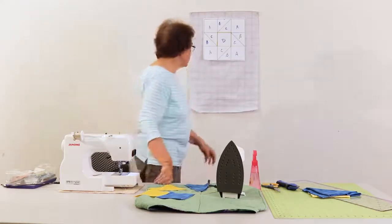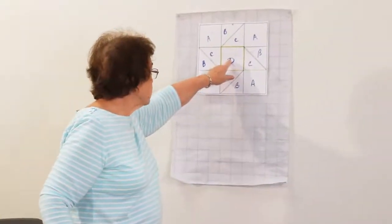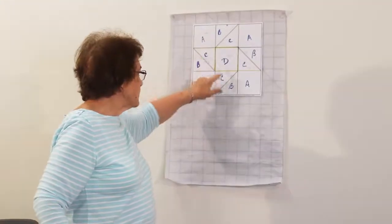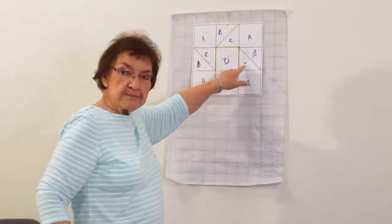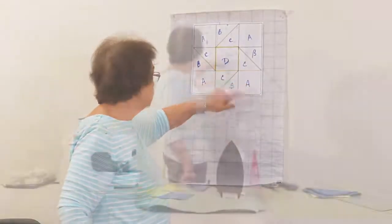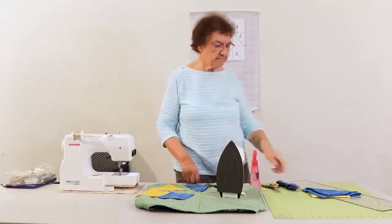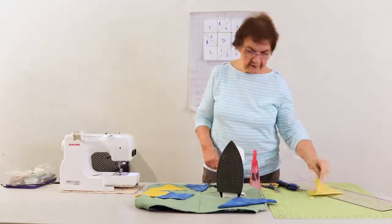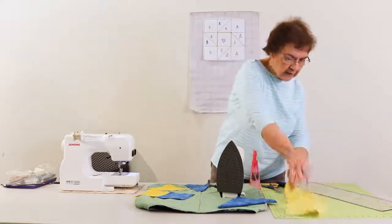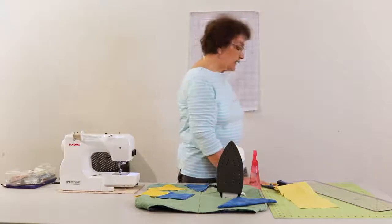When you're cutting your pieces, this piece here is a four and a half inch piece. These are four and a half inch pieces. These are going to be cut four and seven eighths, but when you cut them down they will be the equivalent of the four and a half inch pieces. For the yellow, we're going to cut the center block, and the center block is exactly four and a half inches square.